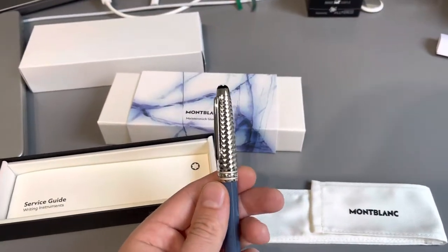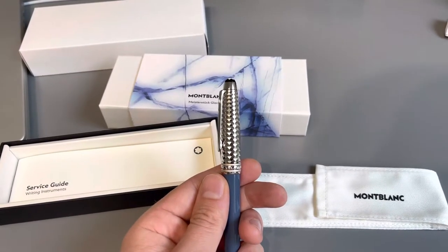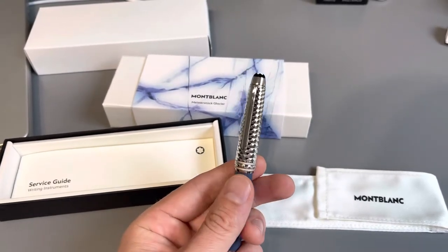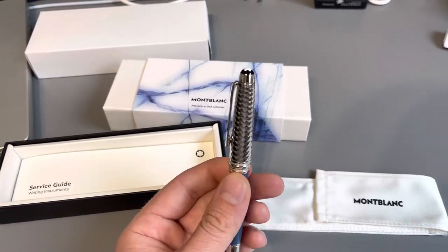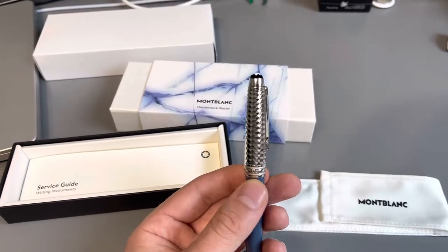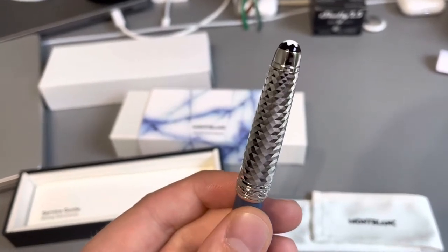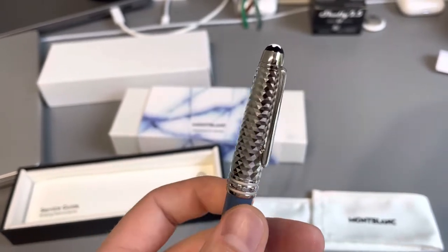But this is the star of the show. I've seen this pen in Las Vegas, and I usually like bigger pens. But this cap — it's just unbelievable. It's mesmerizing. I wanted to buy it just for the cap. It's so awesome. My eyes can't really understand what's going on with the pattern. It's amazing.